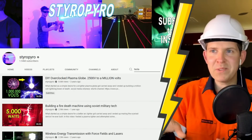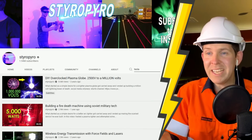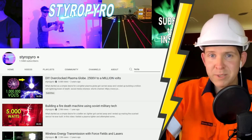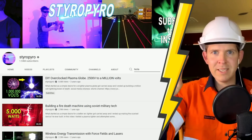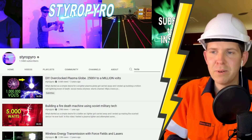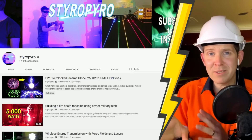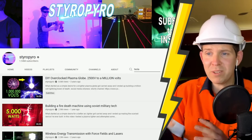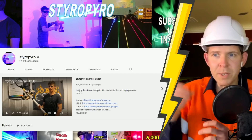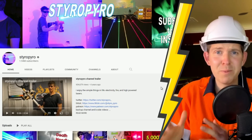Alright guys, I'm going to wrap this one up - that is it for Styro Pyro. Thank you so much for introducing me to him. He's got some really, really cool stuff. I would highly recommend going over and subscribing, supporting his channel, and also going over to his Patreon if you want to give him some support - because a lot of these videos cost a lot of money and time to create. If you're watching these, it would just be really nice for the creators to get something back. But until next time guys, please don't recreate anything that he has done. It is super, super dangerous.